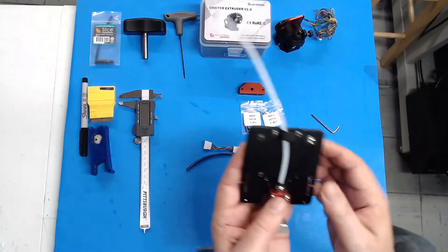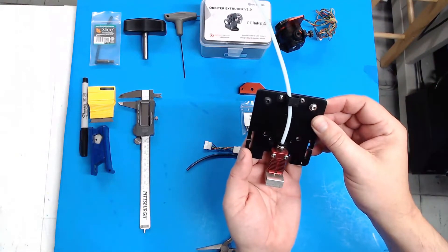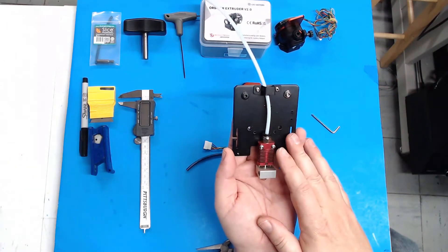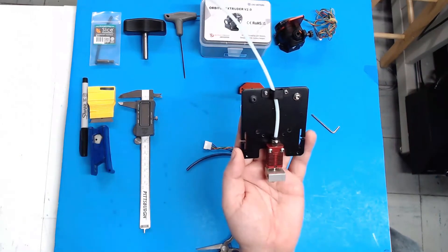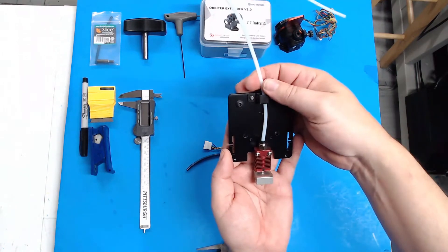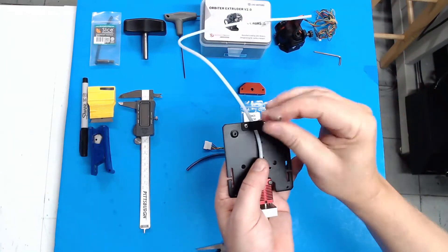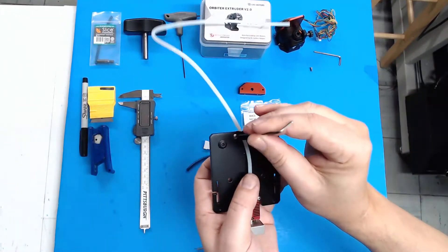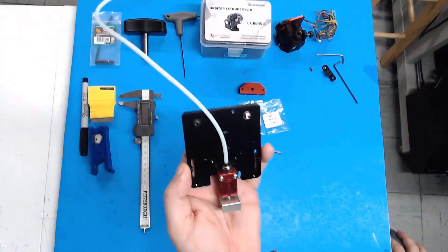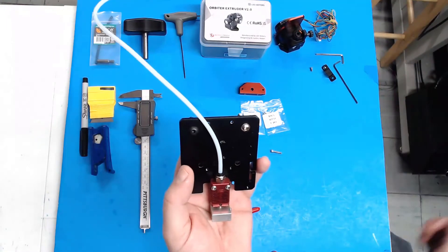Use your imagination for a moment and pretend that this is mounted to your printer. Here's your standard hot end mounting plate. Go ahead and remove your fan shroud, your cooling fans, all that — set them aside, removing those four bolts. Next, remove these two bolts for the wire strain relief bracket provided by Creality. I'm going to show you three options for how you can install your hot end with the Orbiter system.